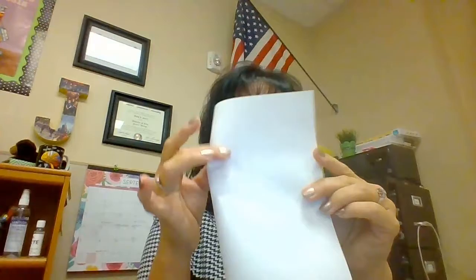The first thing you're going to do is get a sheet of paper — cardstock works best. Take a full sheet and fold it this way so that when you cut them it opens up.